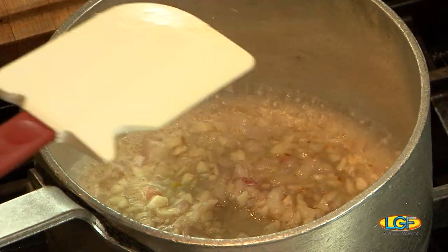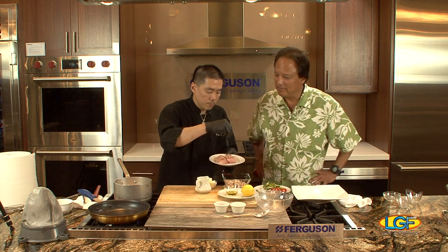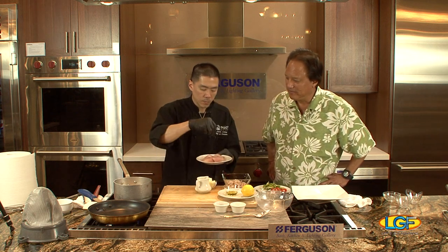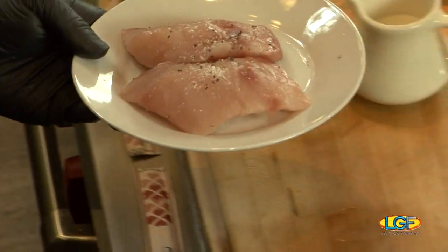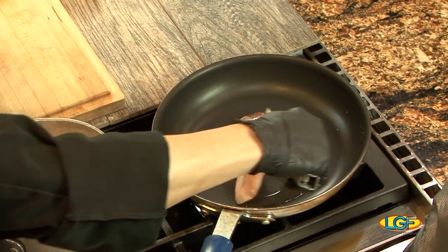You can start the mahi-mahi now. Season with salt and pepper.